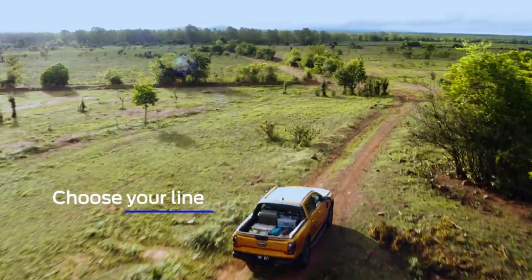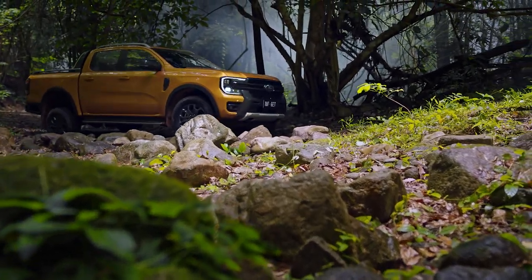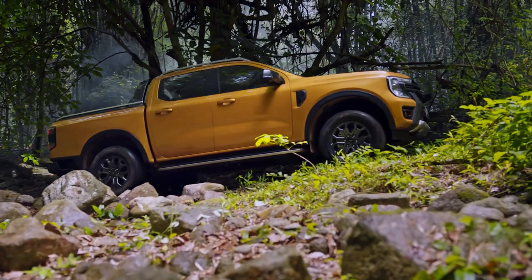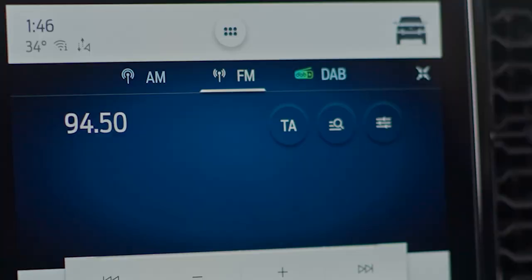Before attempting particularly difficult paths, choose the path that poses the least risk to your vehicle. Walk the route first, looking out for drops and sharp angles that might pierce a tyre. The off-road camera is useful again here — you can also activate it through your vehicle icon menu.